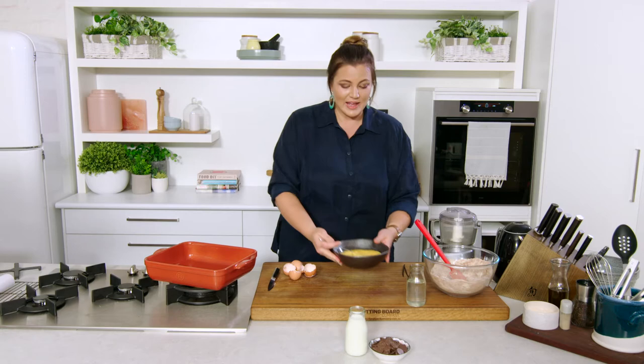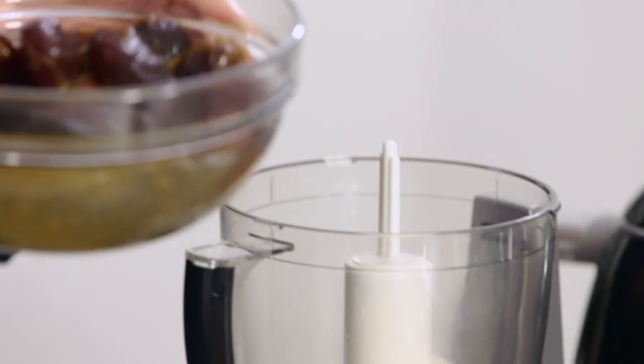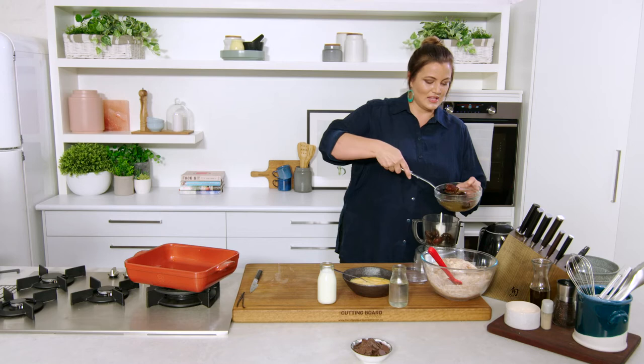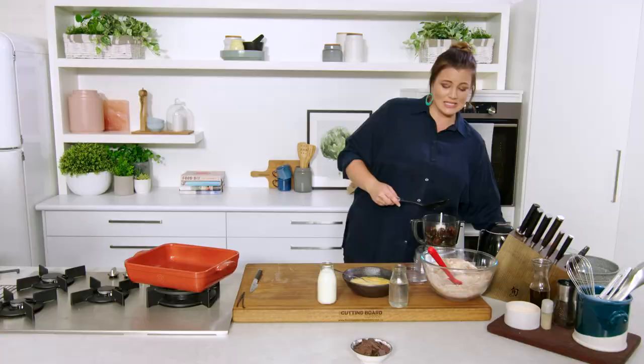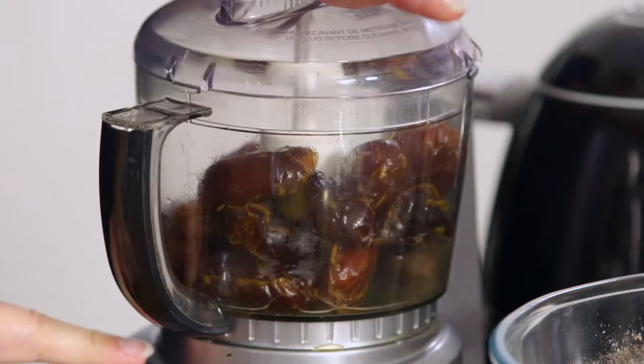We've got our gorgeous, really plump, now-hydrated dates. I'm going to pop them into the food processor to speed this up a little bit and prevent getting super sticky hands — though you could just chop them with a knife. Make sure they're pitted, and if you're unsure, go through and remove any extra tough husky bits. We're just going to blitz this until a fine dice.